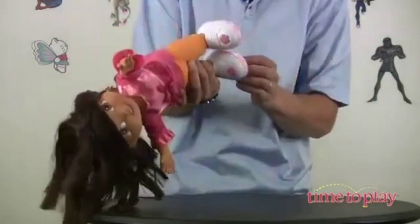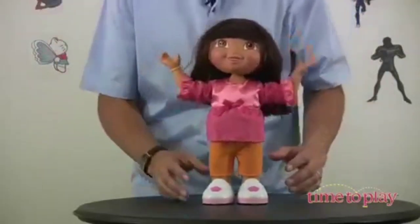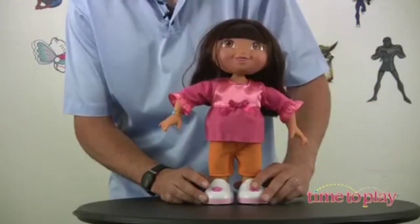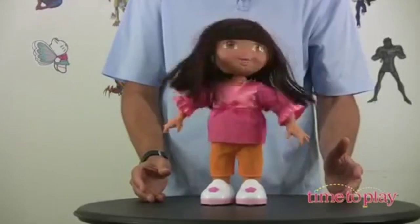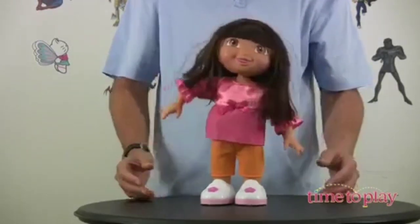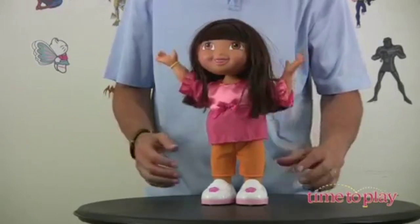But let's turn Dora on! There she goes! And she starts with her We Did It dance! Then you just press her little button. Are you ready to do the We Did It dance? Let's do it! And she's going to teach you — put your hands way up! So she goes through all the moves, teaches her child to do it, then you press the button again, and she actually does the We Did It dance!